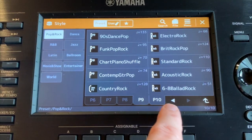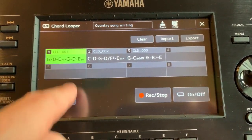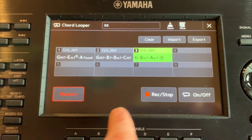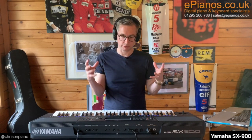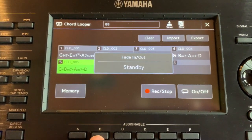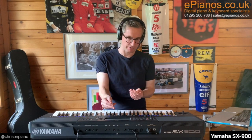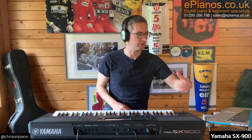No matter what genre of music you like to play, you're going to find something that sounds authentic in the backing. The ability to mix them, as you'd expect from a pro-level keyboard, is all in there. One extra feature I want to highlight is called Chord Looper, which is very good for songwriting. It allows you to load in a chord sequence, have it loop around, and you can choose any style for those chords to loop in. For creative types doing movie soundtracks, TV soundtracks, or songwriting, you'll find that an extremely useful and easy-to-operate feature.